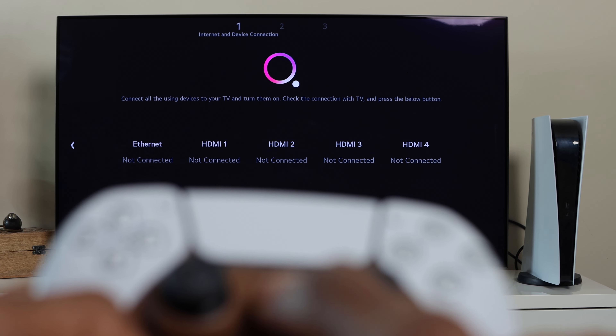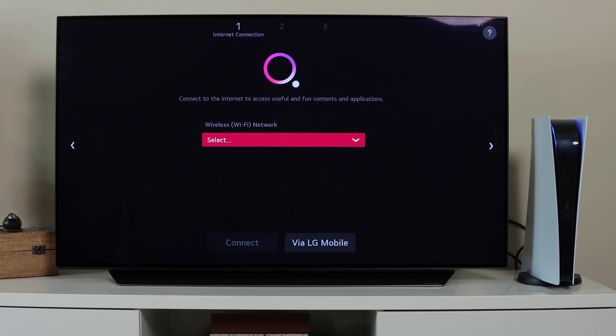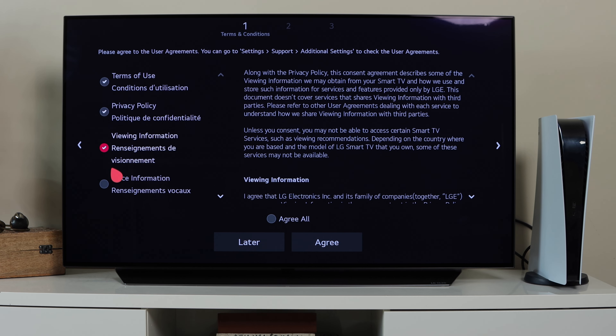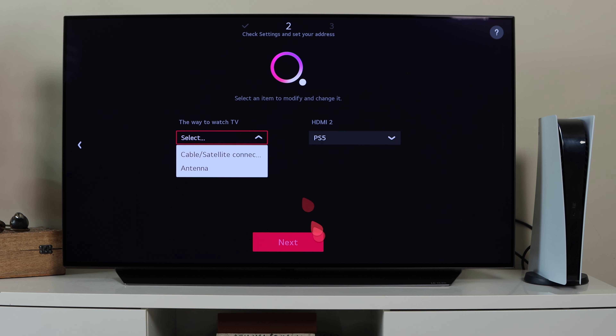The PS5 is connected to HDMI 2 using an HDMI 2.1 cable. The next page is the Wi-Fi setup, followed by the terms and conditions and services pages — select that you accept the terms of use and privacy policy, then agree to all and move on. On the next page, the TV will analyze the user environment to search for connected devices, and you'll notice the PlayStation 5 is detected.